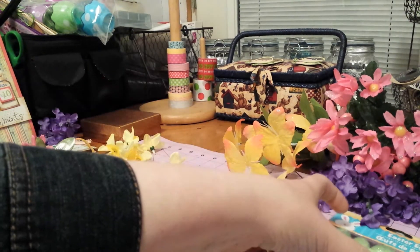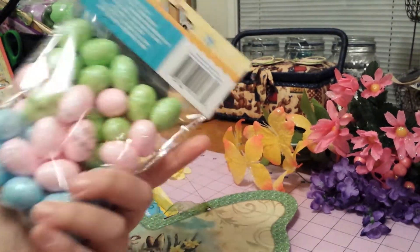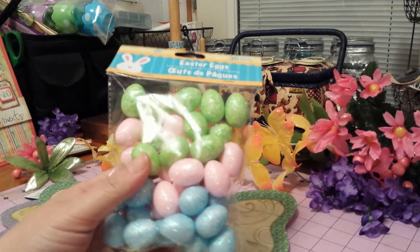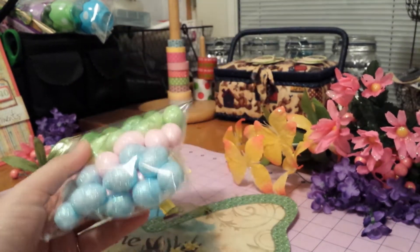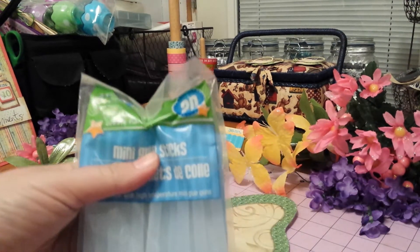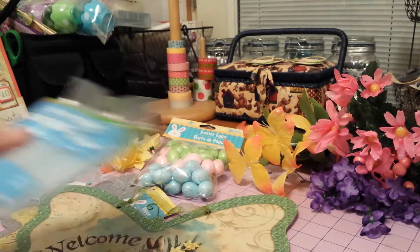I got these Easter eggs — you get 36 to a pack — and I think I'm gonna use them for some tags that I'm working on and maybe possibly on my little signs. I got a package of 20 mini glue sticks, so I always need glue sticks and I just grabbed them while I was there.